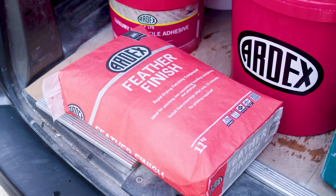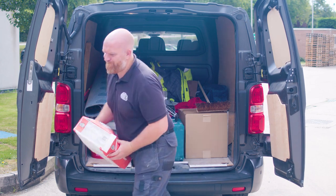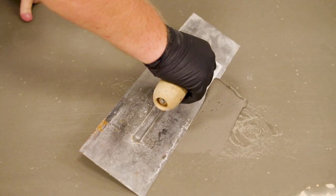If the worst does happen, grab a bag of Ardex Feather Finish or A45 from the back of the van and you'll be back on track in no time at all.